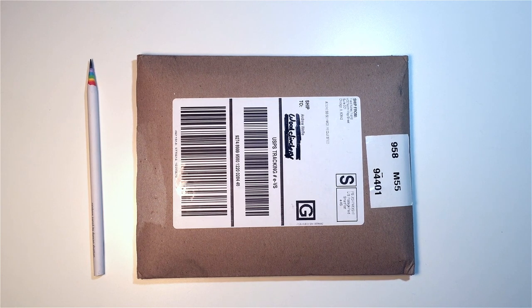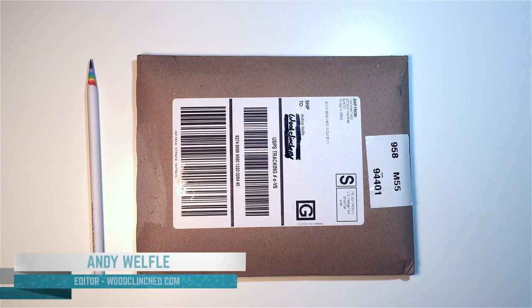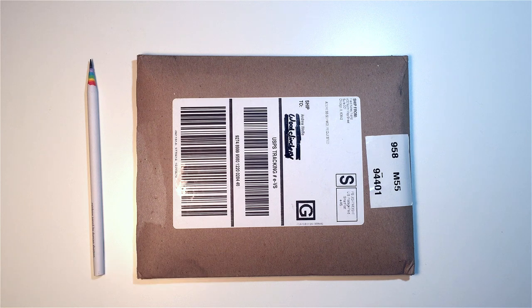Hello and welcome to another episode of Wood Clinched and Graphite. I am the editor, Andy Welfley. I'm here with the winter 2015 edition of Field Notes from the color subscription — this is the Snow Blind edition.